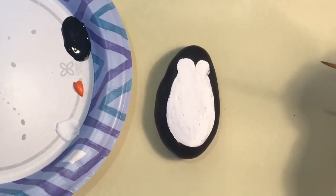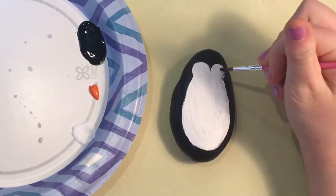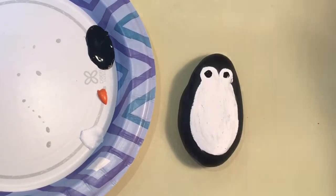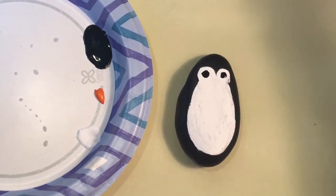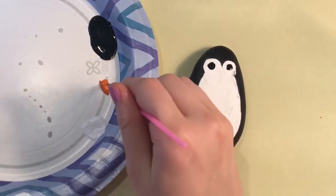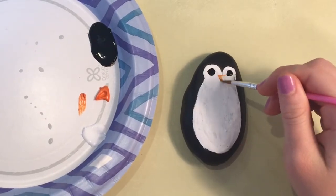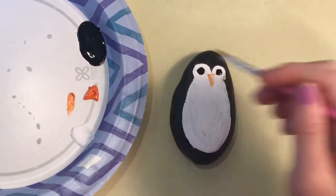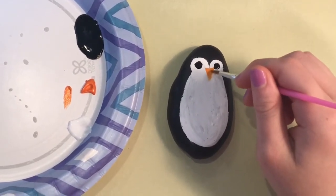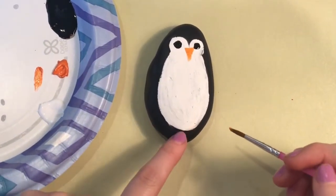Once your penguin is dry you can add eyes, a beak, and feet. For the eyes you're just going to do two circles right in here. For the beak you're going to draw a triangle. And for the feet you're going to draw two ovals right where the black and white meet.